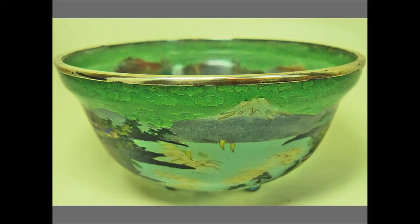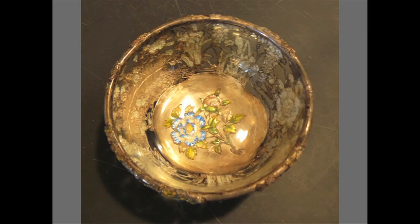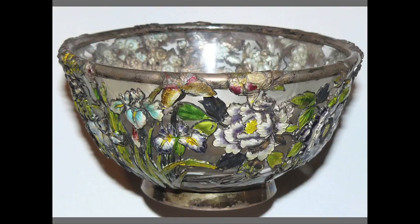In closing, I'll show you one other example of Japanese circa 1900 use of enamel on glass or crystal of quite another sort — enameled, engraved silver wrapped around the outside of a glass or crystal bowl to create a very different aesthetic. Thank you.